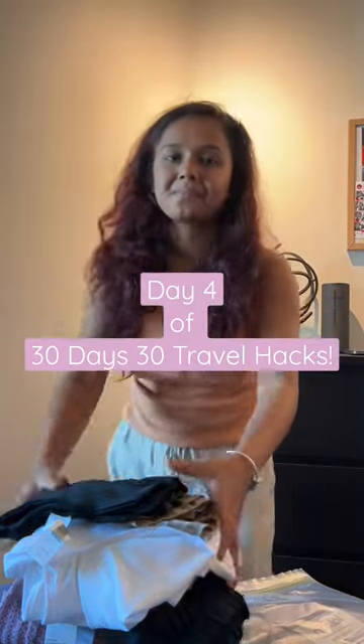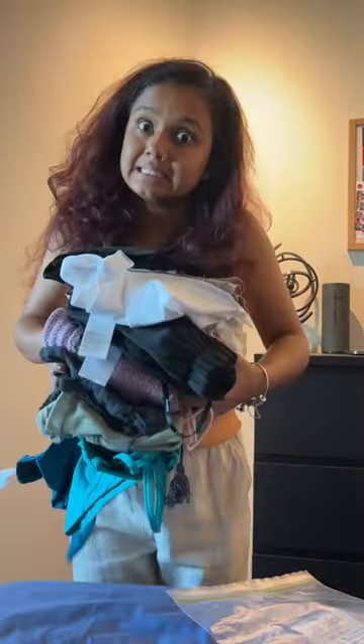Welcome to day 4 of 30 days 30 travel hacks. This is another space saving hack that has changed my life, and all you need is a ziplock bag.